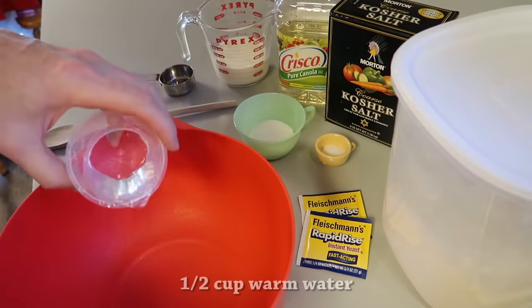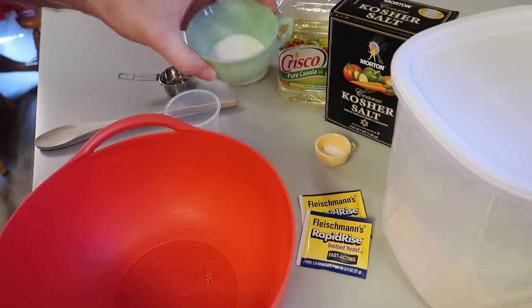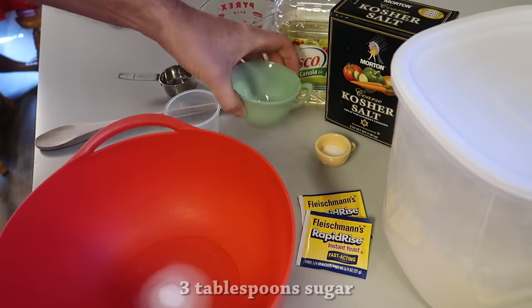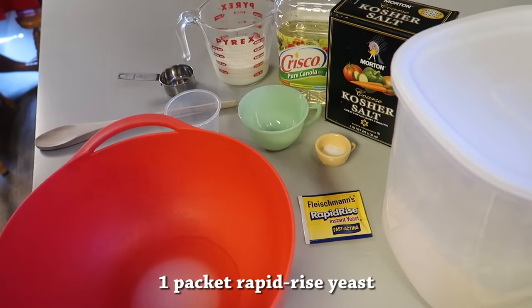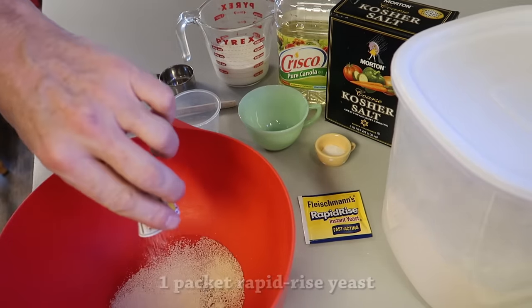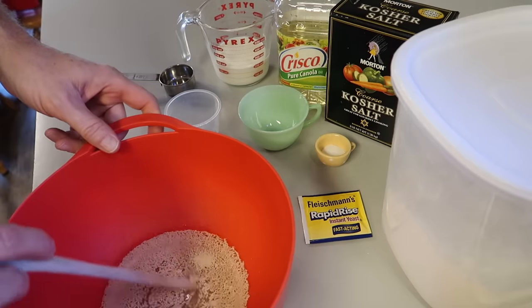You start with half a cup of warm water, about 110 degrees, and then you want to add two or three tablespoons of sugar, whatever you prefer, and then one packet of rapid rise yeast. You put that in and let it set for about five minutes to activate.